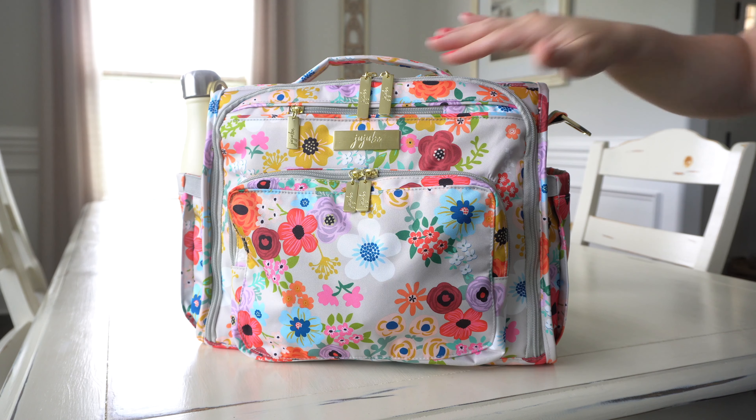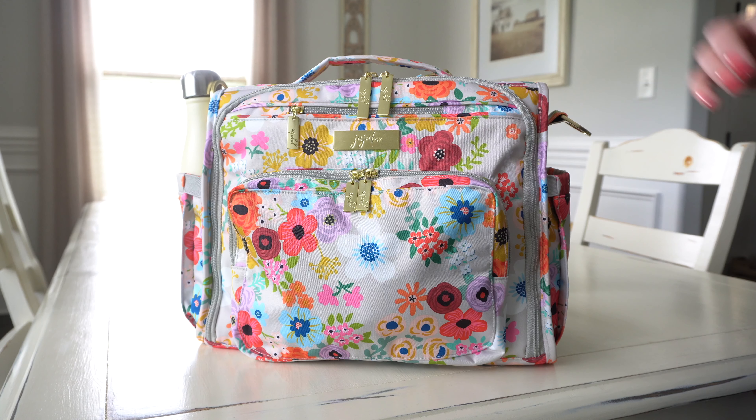This particular print comes with the brushed gold hardware, which I think is a really pretty addition to this bag. A lot of the other floral prints that Jujubee has made have been rose gold, but I think with the yellow gold it actually really helps bring out this mustard yellow and just makes it a lot more cheerful.